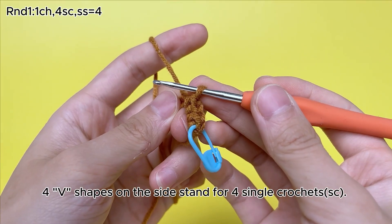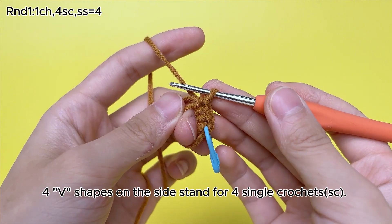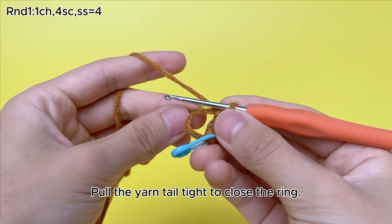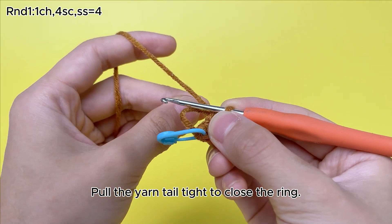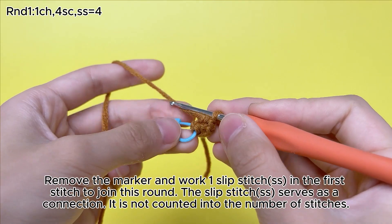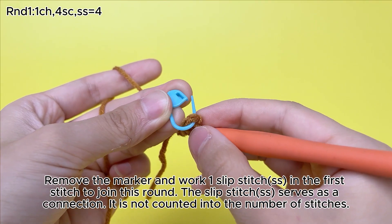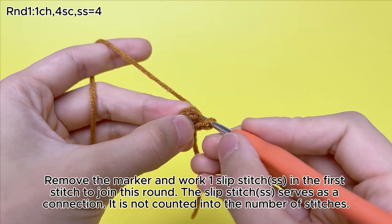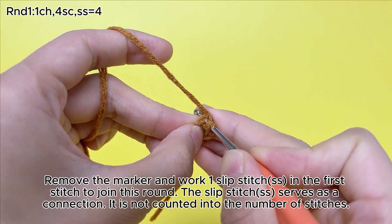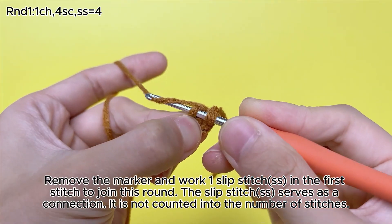The V-shapes on the side stand for 4 single crochets (sc). Pull the yarn tail tight to close the ring. Remove the marker and work 1 slip stitch (ss) in the first stitch to join this round. The slip stitch (ss) serves as a connection and is not counted into the number of stitches.